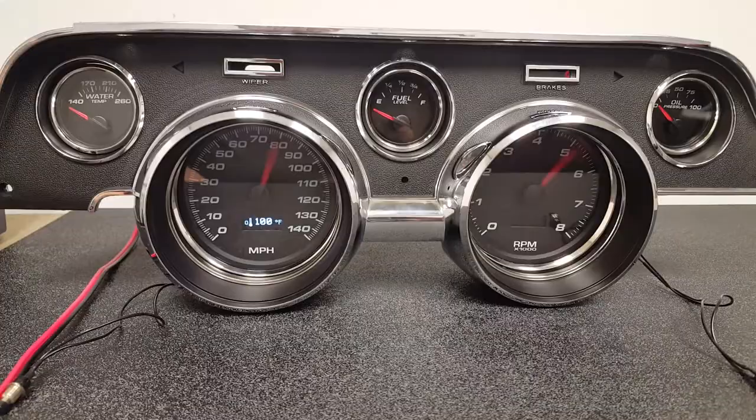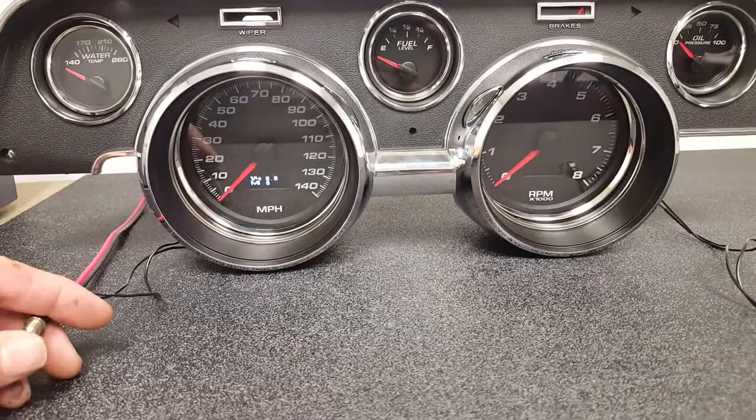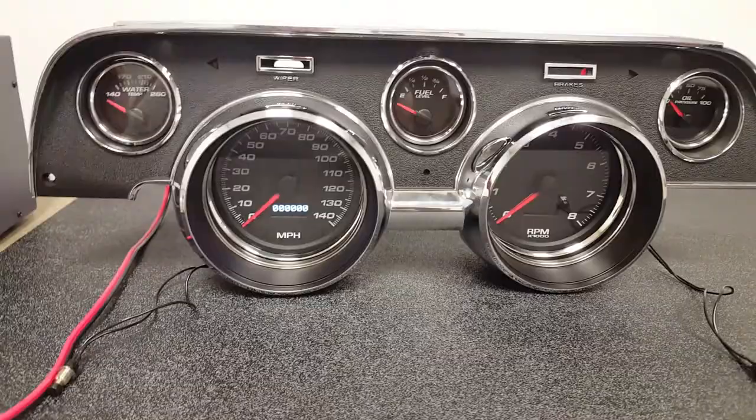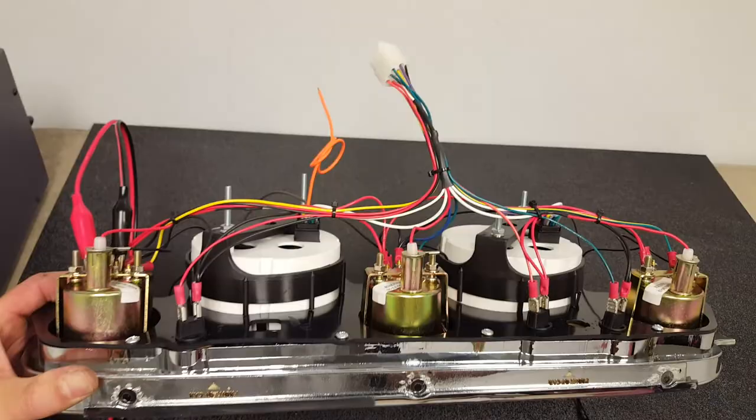Just want to take everybody through our 6768 Mustang kit, featuring our new Phoenix platform instruments. All of our kits come pre-wired and include a new bezel and camera case in aluminum or wood. They come pre-wired with a harness that you can splice into your existing harness.